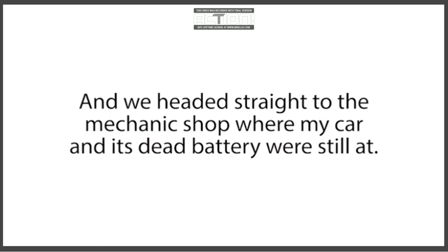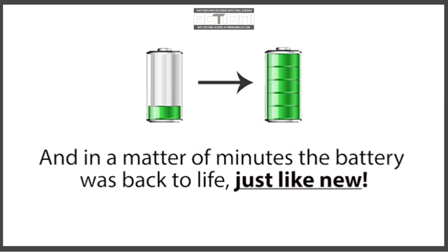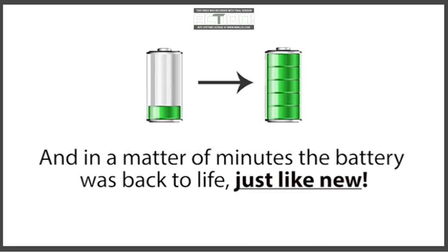Right when work ended that day, I rushed to my wife's work to pick her up and we headed straight to the mechanic shop where my car and its dead battery were still at. Immediately when we arrived, I ran over to my car, tried the method Frank taught me for car batteries, and in a matter of minutes the battery was back to life, just like new. My wife and I could hardly contain our excitement, and just like that our nightmare was over. Our problem was solved, and that simple trick just saved us $200. But that was just the tip of the iceberg.